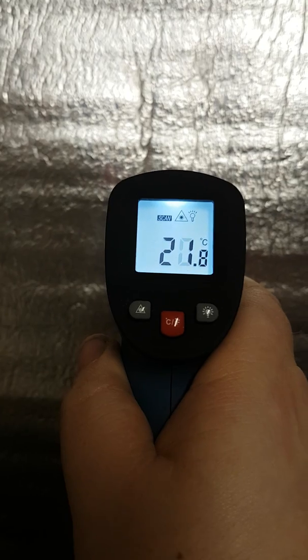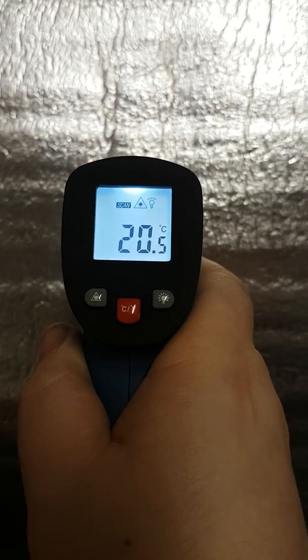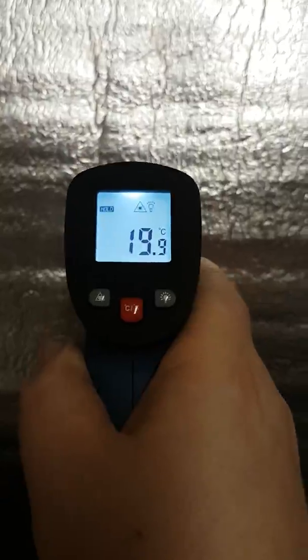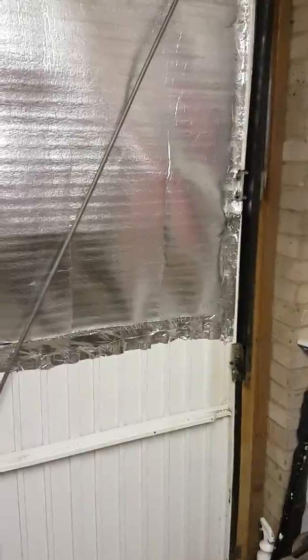Obviously it does reflect some of the laser, reading 20.7, 20.5. I'd probably say that's the more accurate of the two results. But even so, there's still a 7 degrees Celsius difference just by putting a small bit of insulation over a door. Not bad.